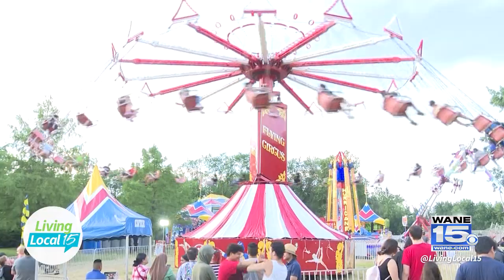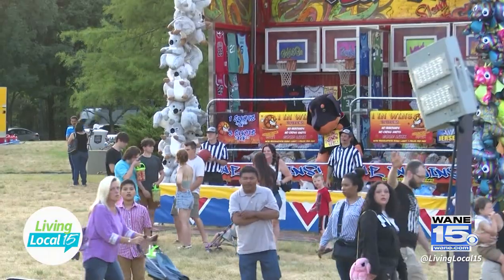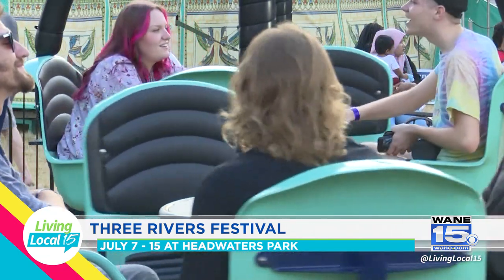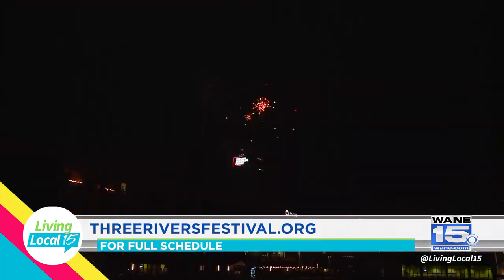That's so cool — so unique. And then you also will have Midway, right? So that is more of the traditional fair-type amusement — rides, games, and things like that. And then we also have our helicopter ride on the west side. If you want to take a helicopter ride and see Fort Wayne from a couple thousand feet up, you can do that as well. And that runs through the whole nine days of the festival.